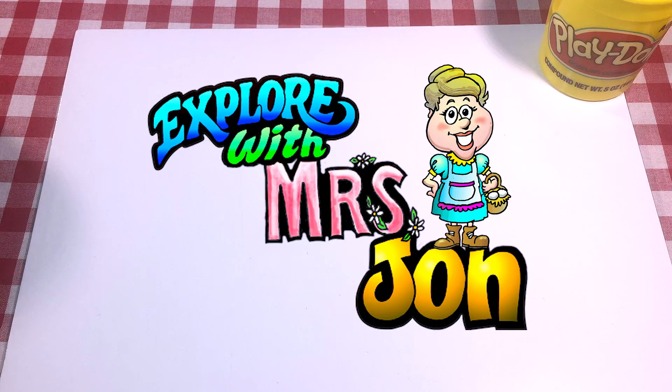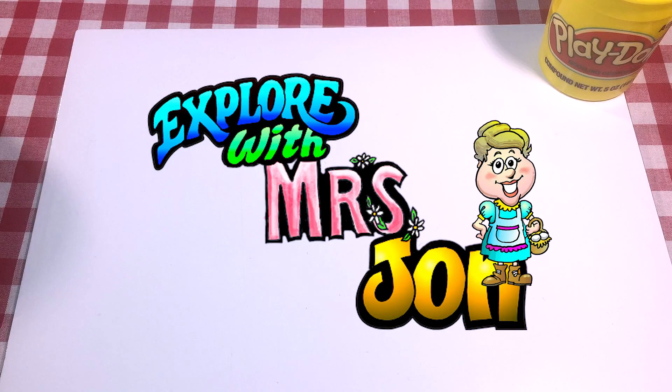Welcome, explorers. I'm Mrs. John. Today we're going to make some flags out of Play-Doh.